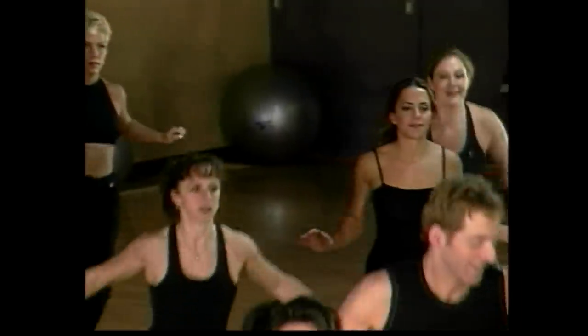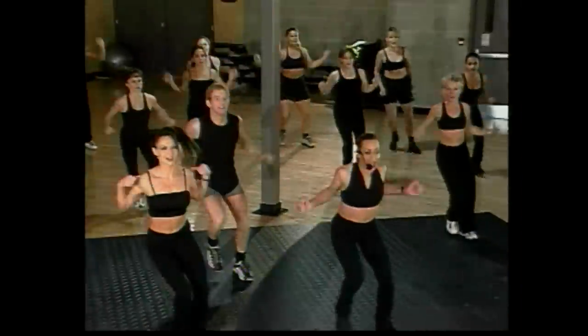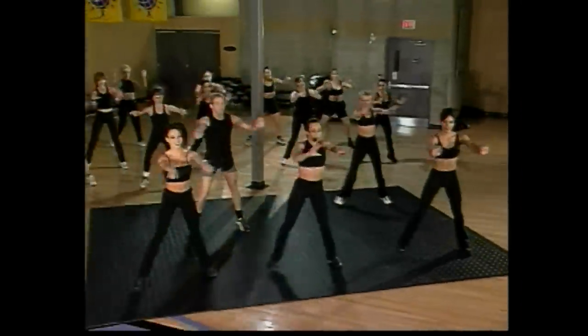Four more counts. Keep the step touch — arms front, I want you to push. Four more counts. We're going to alternate the arms up and front. Go up and front, beautiful. Up and front.